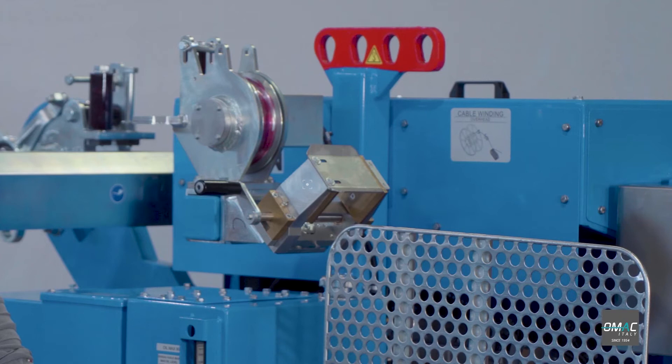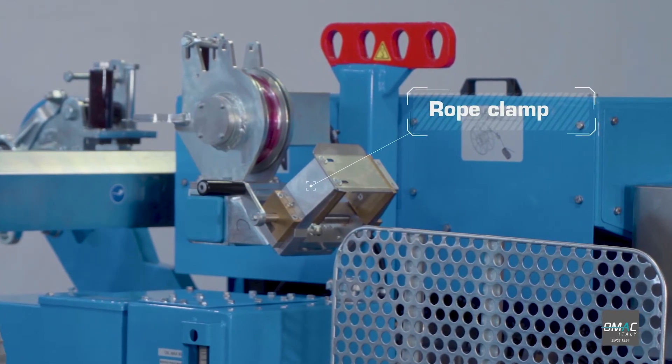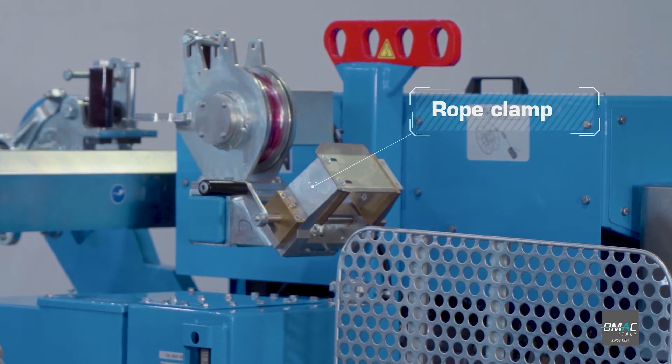This is the rope clamp. It's an optional device used during the rope reel change operations for safety reasons.